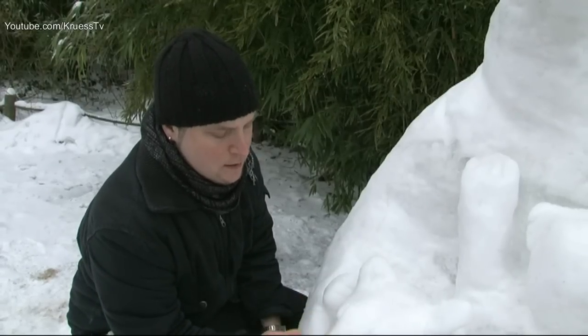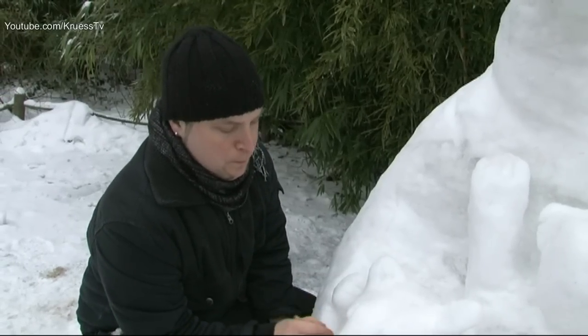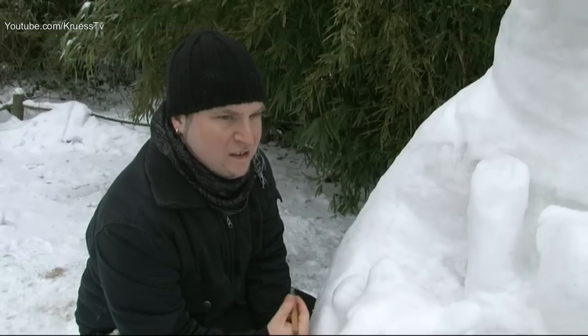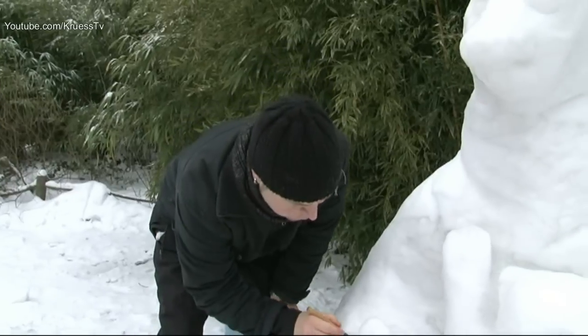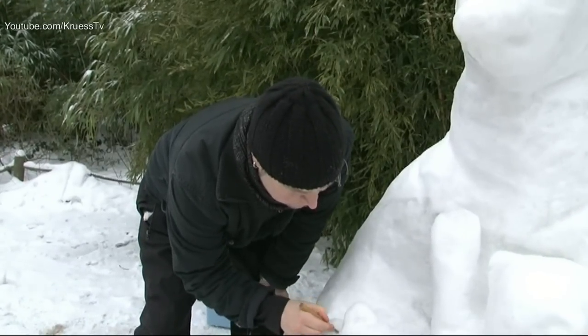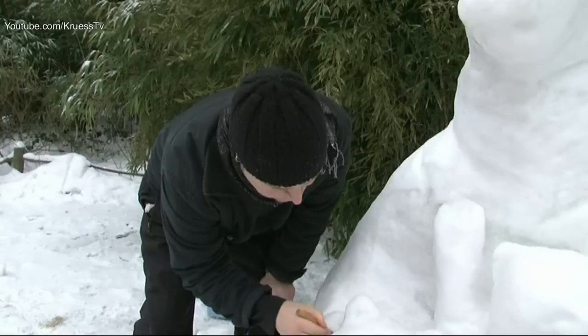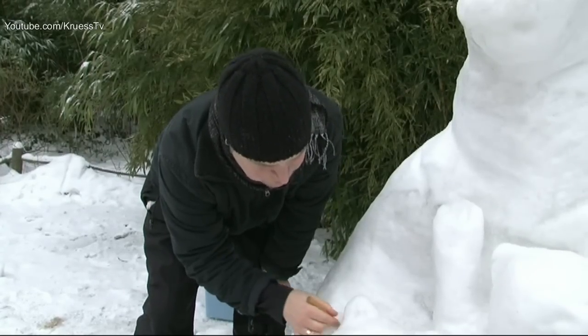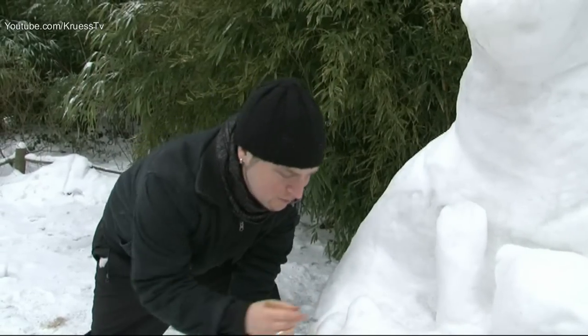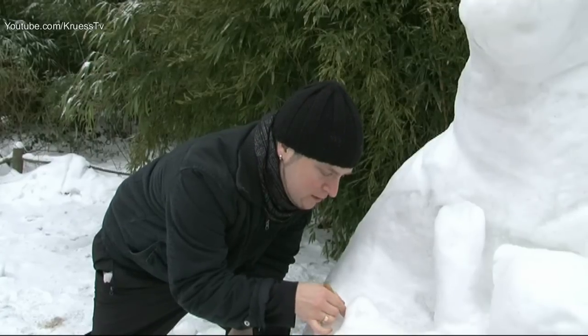Wie lange meinen Sie, dass der Eisberg noch stehen bleibt? Ich würde sagen einen Monat oder anderthalb, ich weiß es nicht. Das ist auch die erste Eisfigur, die ich baue. Normalerweise mache ich Sandfiguren, und die gehen ja sowieso schneller kaputt. Von daher habe ich momentan keine Erfahrungswerte, wie sich Eisskulpturen verhalten.